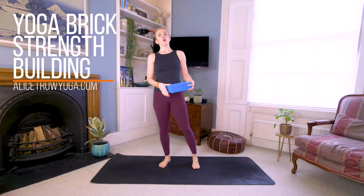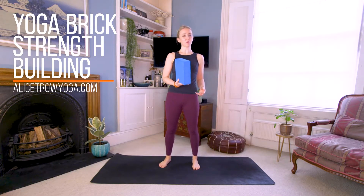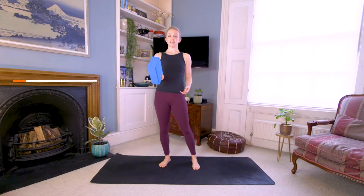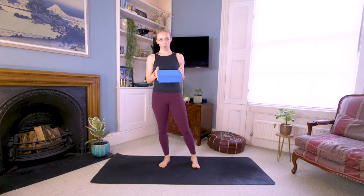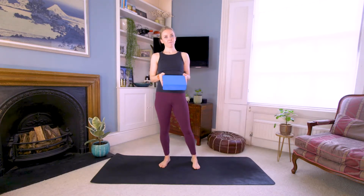Hi guys, thank you for joining for today's 'How to Build Strength with a Brick.' It's going to be a nice one, a good one, a tough one. These are multifaceted — they can help us in postures where maybe we can't touch the ground to find more stretch, but also you will find so much strength when using these bricks.